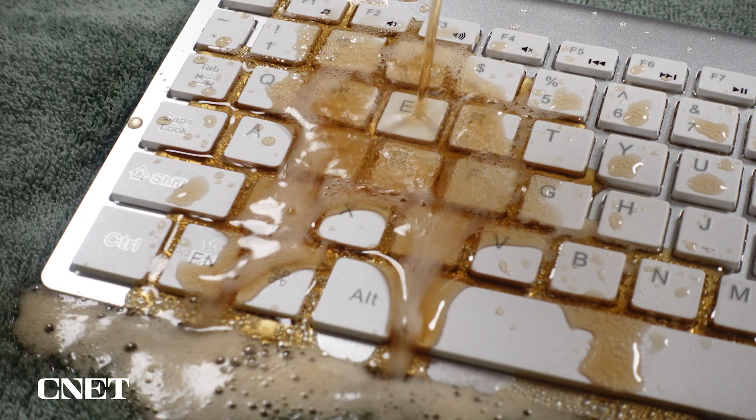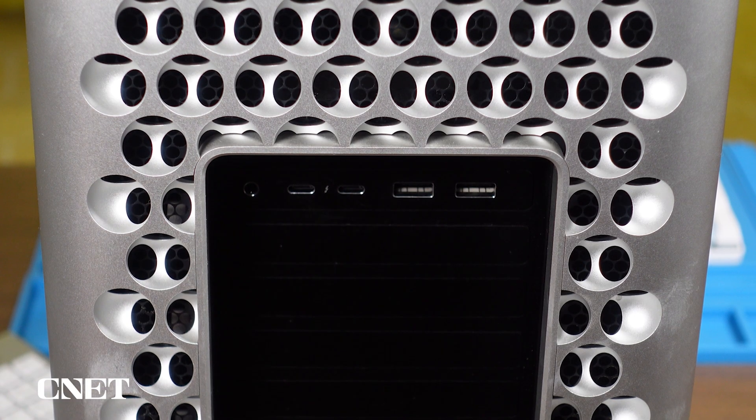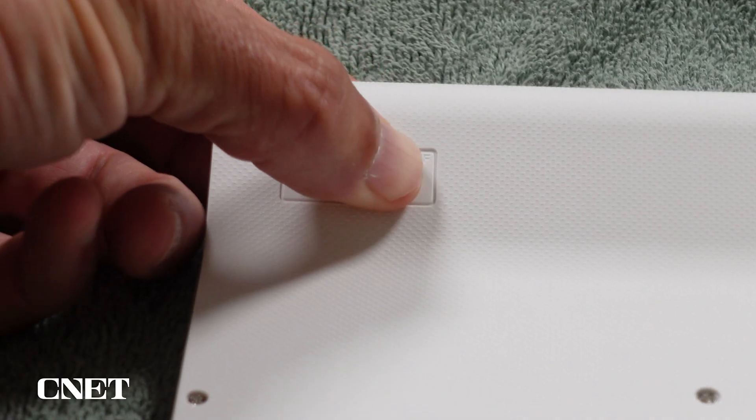Ordinarily if you had a spill like this on your keyboard, you'd want to clean up the mess right away. Before you do anything, unplug the keyboard from your computer or turn the power off.